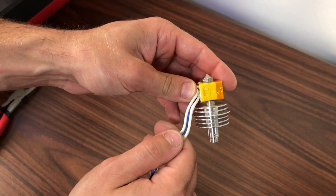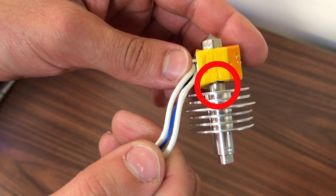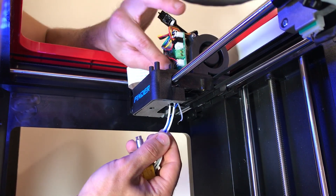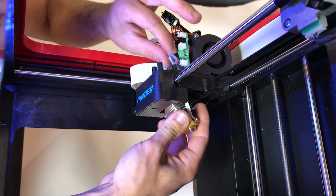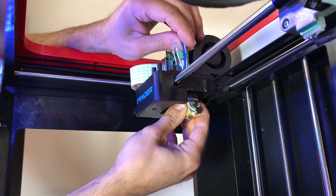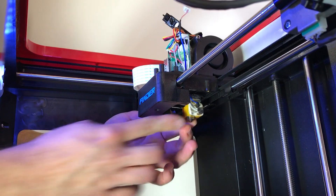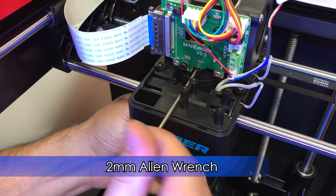As shown in the video, there should be a small gap between the face of the heater block and the thermal tube. Next, reinstall the hotend into the extruder assembly — be careful with the cables, you will have to move them around. Align the heater block so it is sitting parallel to the printer with wires coming out on the right side. With a 2mm Allen wrench, tighten the cooling block set screw.